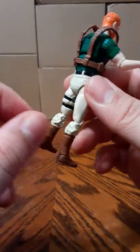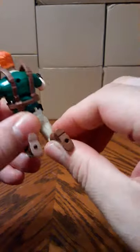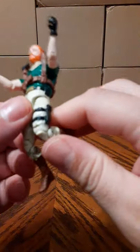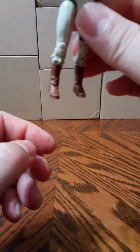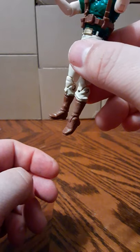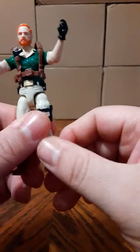It looks like he has double-jointed knees — well, that's a plus, very nice. He can pivot his foot down, though it is extremely stiff so I'm not going to force it, but I can see the joint there.